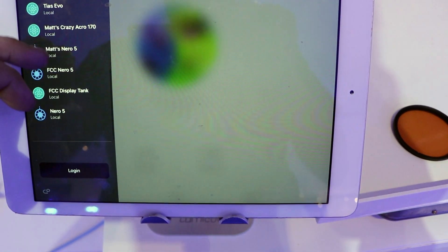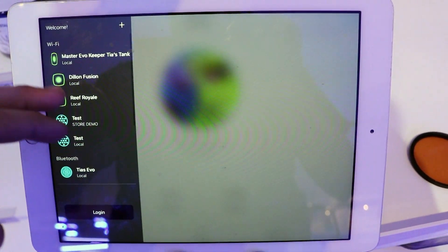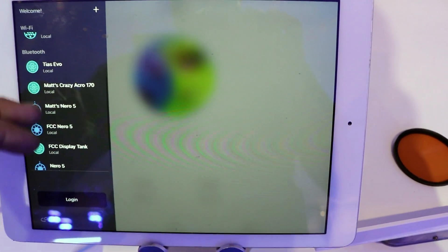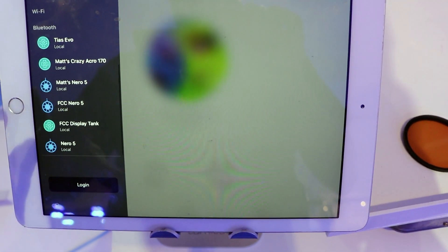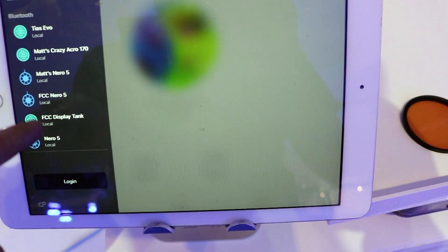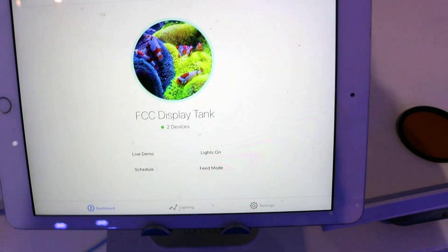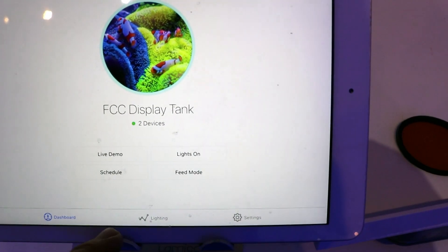This is the lovely Aqua Illumination app. You can see how many other products we're using here in the store — we have Primes running, another Prime, Nero on top of Nero on top of Nero. We really, really like this brand. The app is super easy. That's our display tank in the store, and we've got two lights running — let's go to Lighting.